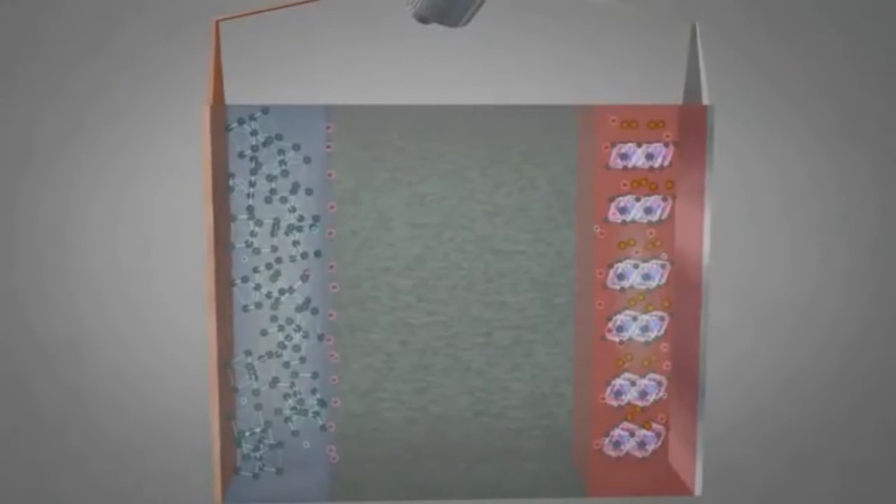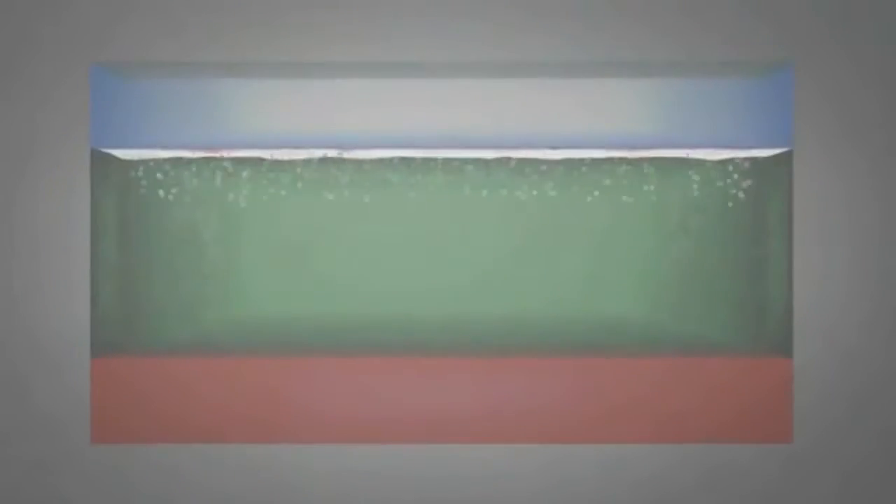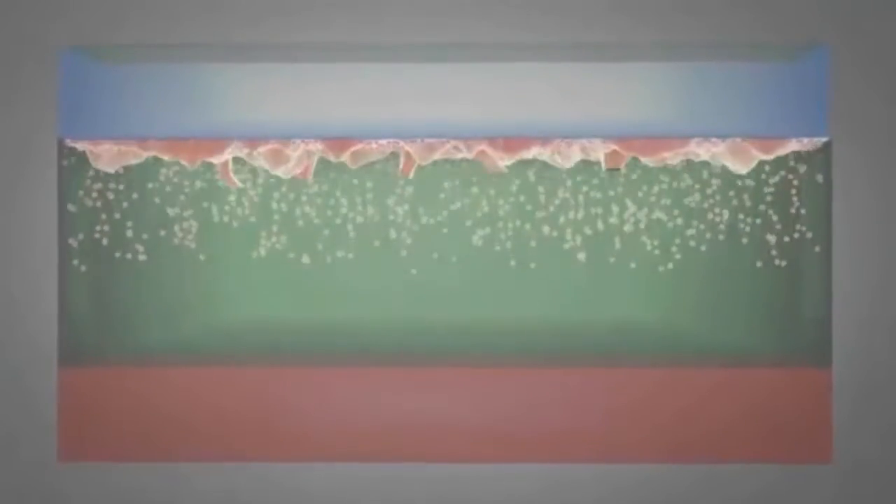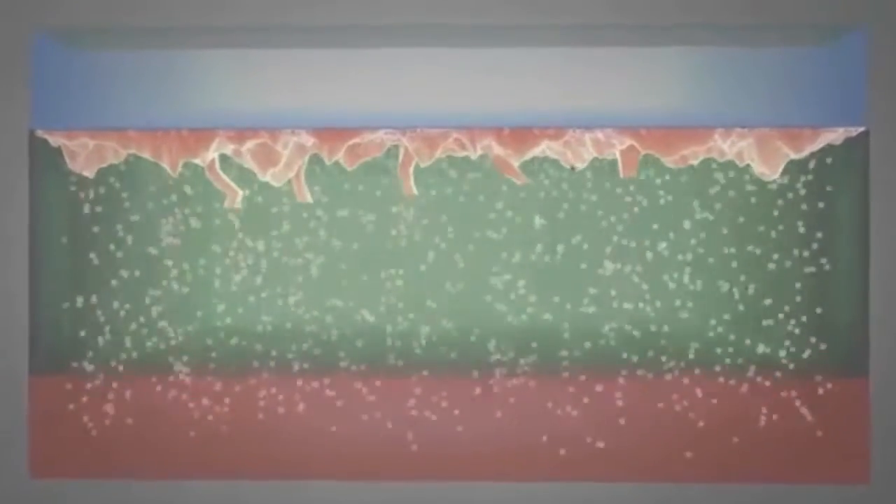One of the issues is the formation of zinc dendrites. Repeated cycling can result in stripping and redeposition that roughens the surface. The roughening of the surface changes the electric field and draws more metal to spikes that are beginning to grow. These can grow with tremendous mechanical force, puncture the separator, and directly connect the anode with the cathode, which can create an internal short circuit.